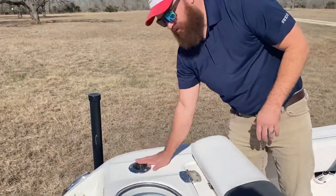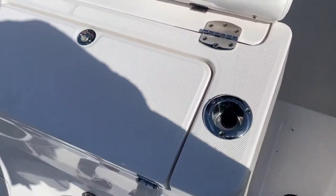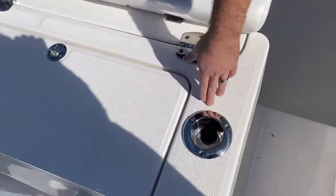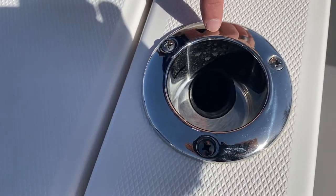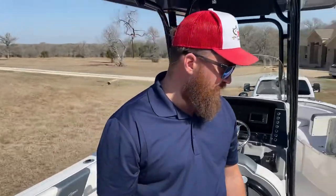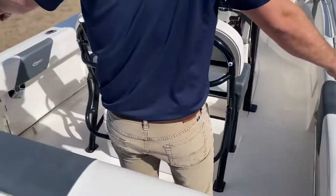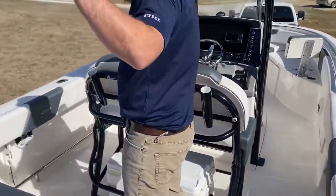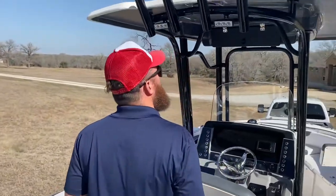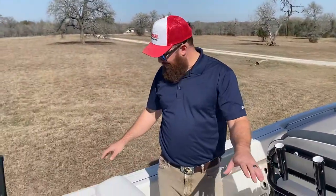We also have two rod holders to the rear. A unique feature on Ravalo is they double as rod holders, so if you want to do your trolling, feel free to slip in a pin. On the rails we also have two more rear-facing rod holders, so in the event you need to troll, you have that option. And that'll take care of the back platform.